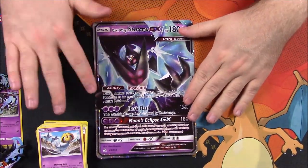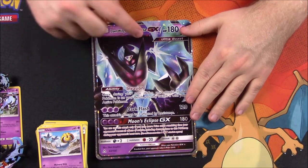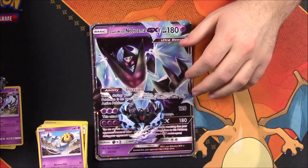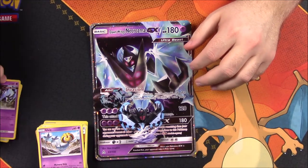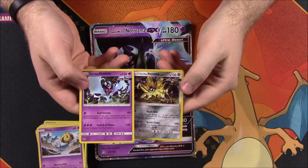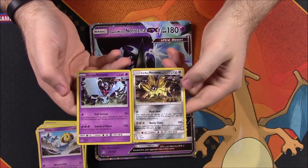So once again, we didn't get hardly anything worth anything out of these packs. This oversized card is probably the best card, but it's worthless being oversized. And then of course we have our Dawn Wings Necrozma figure, our pin to go along with it, and our two promo cards of Dawn Wings Necrozma and Dusk Mane Necrozma.